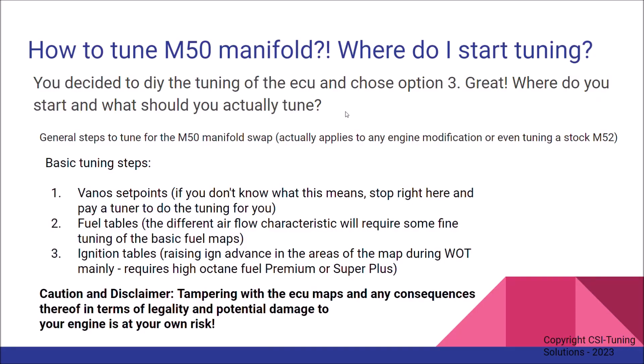You decided to do the tuning yourself and chose option three — great. Where do we start and what should actually be tuned? These three steps are not something I came up with; this is something I have gathered and tried over the last year or two on my own engine and swap. These are general steps to tune for the M50 manifold swap, and in essence these steps can also be applied to any engine modification, or even tuning a stock M52, which will improve power a little bit. So this could be considered a universal guide for those engines and ECUs — what to do if you've done something like a hot camshaft swap or other mods — to have an idea of where to start.